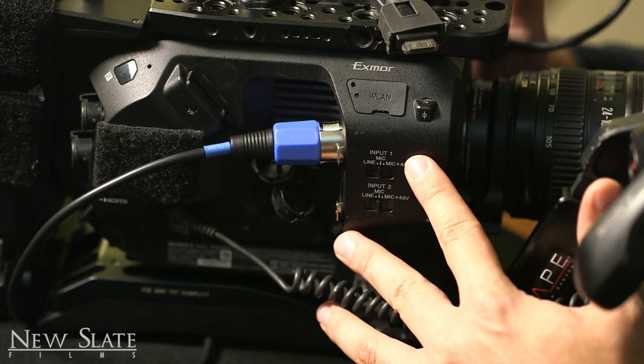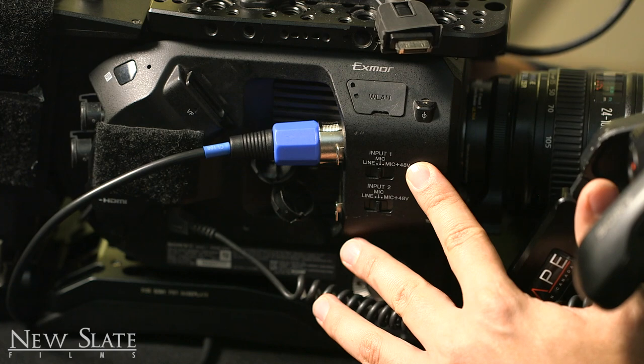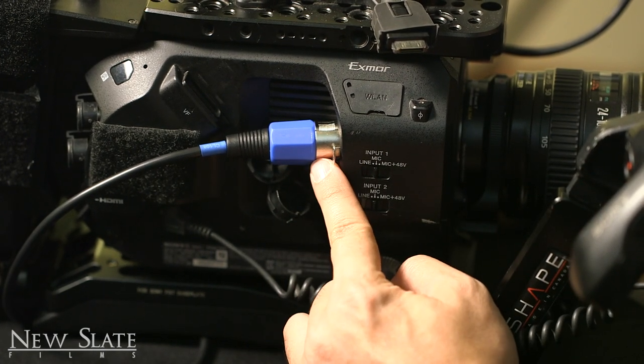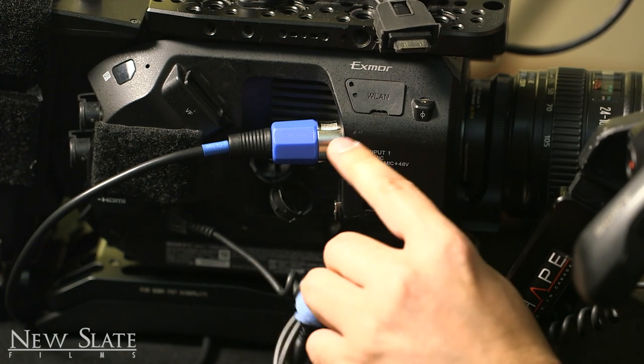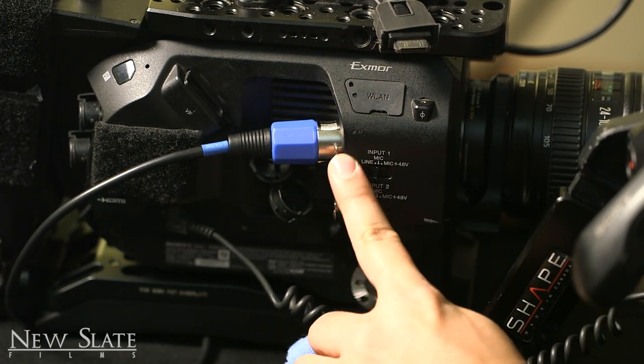That's pretty much all you need to know for the camera setup. This is the XLR input — use it if you have XLR. If you don't have XLR, you'll use a mini eighth-inch cable. In my case I have two XLR inputs here.